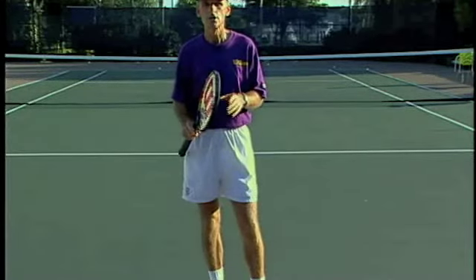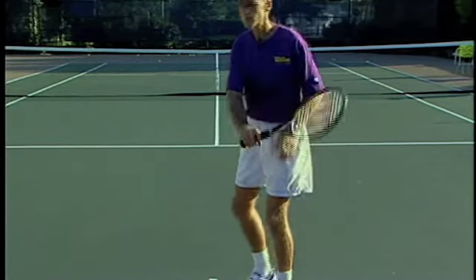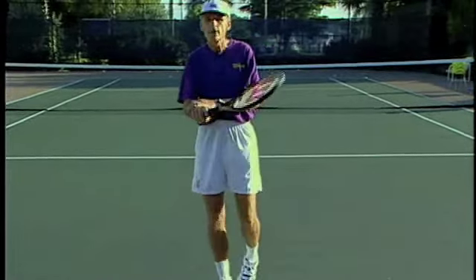On the finish, you want to strive to finish high. Many times players that have problems with too much forearm and wrist play during their swing, if they just concentrate on finishing high, it prevents that forearm and wrist from moving around.